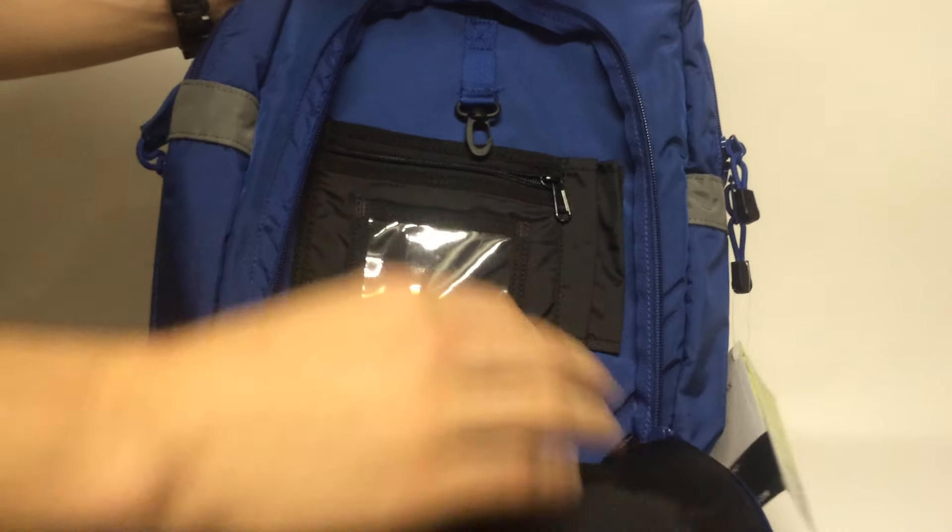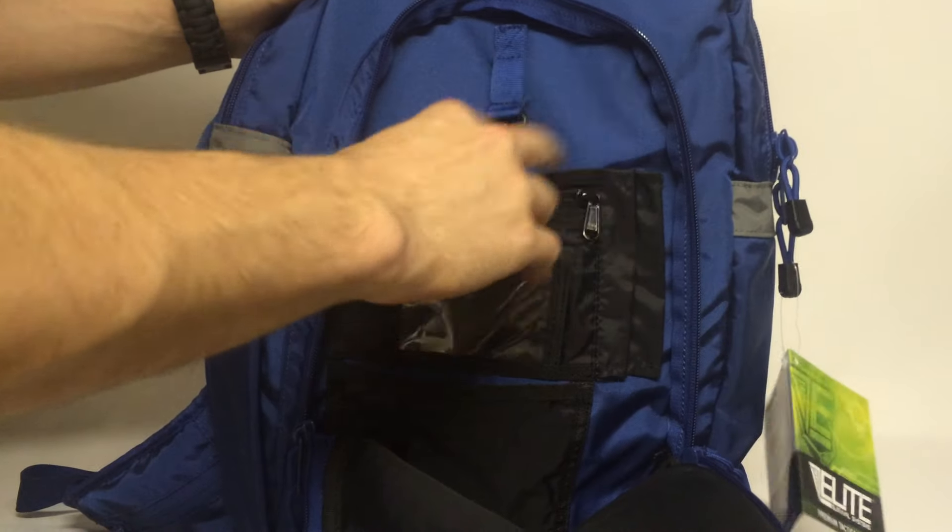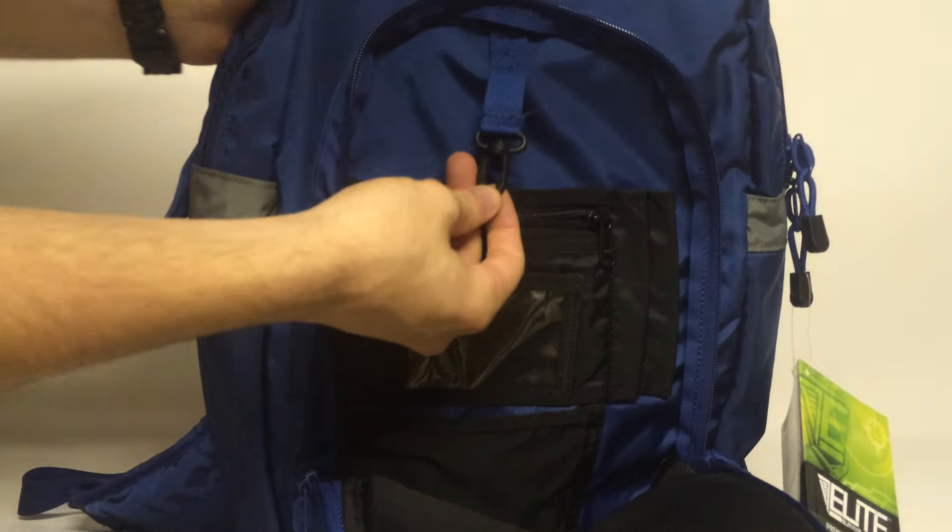Now, behind this there is a pocket. It comes down almost entirely. You have two little mini organizers in there — space for your pens, etc., and a little lock for your keys.